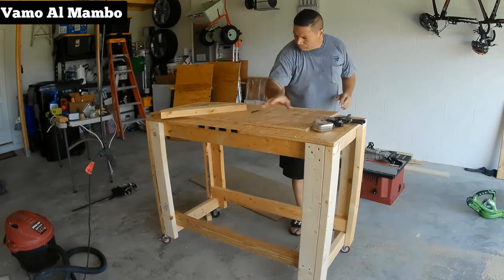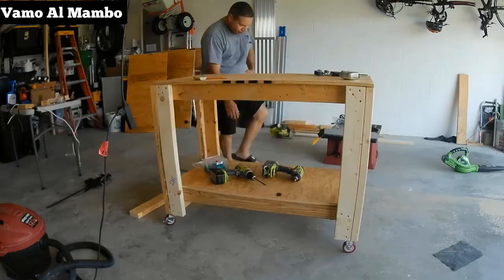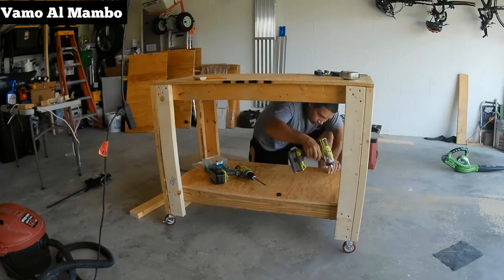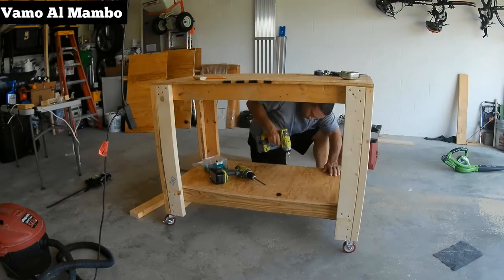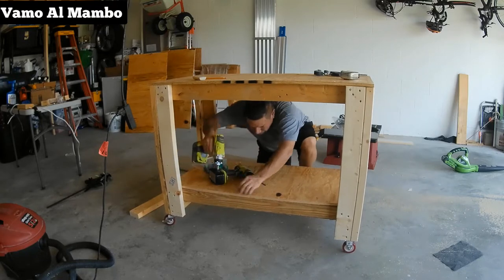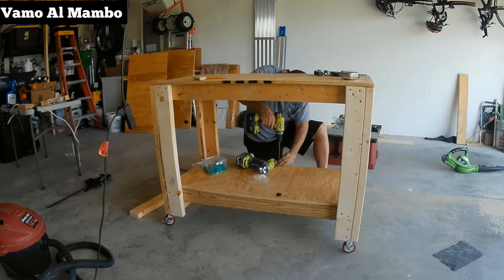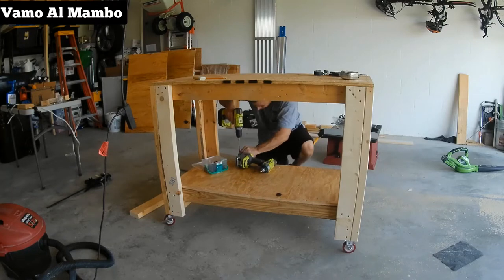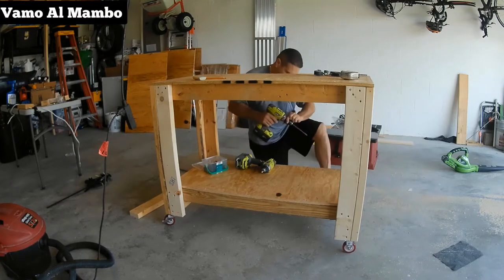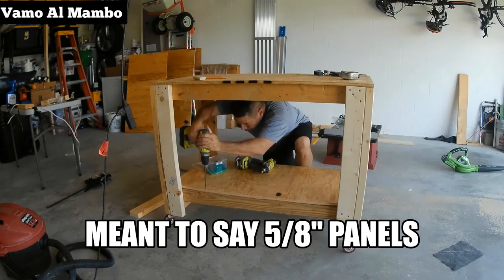I don't know about you guys but I really love my miter saw — I just find it so easy to work with. For both my top and my shelf I am not using glue in case I have to remove them. Notice that I'm countersinking the panels first before I drill in the screws. Both panels are half inch so I'm using one inch screws.